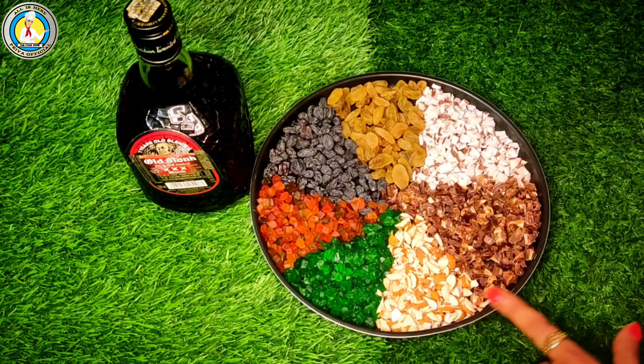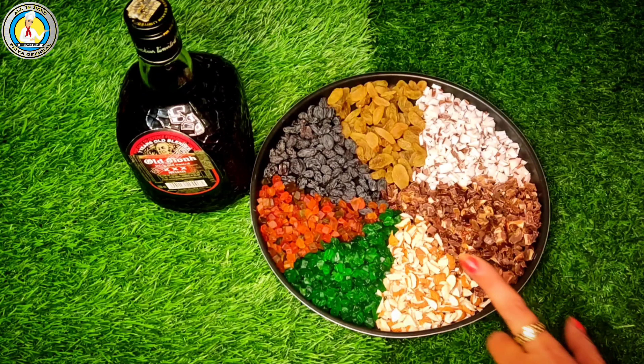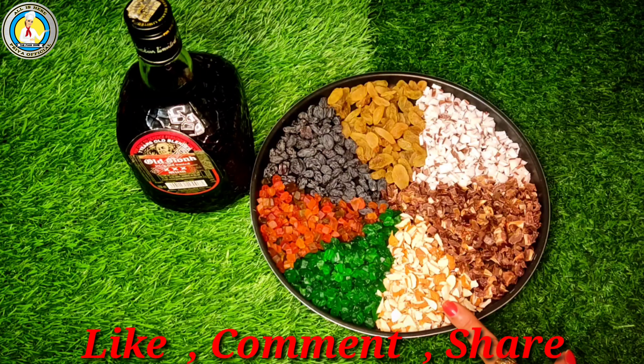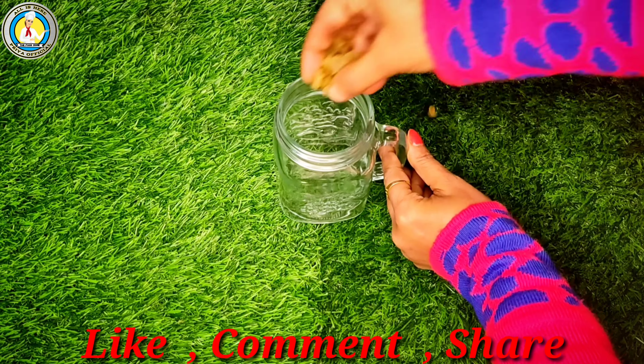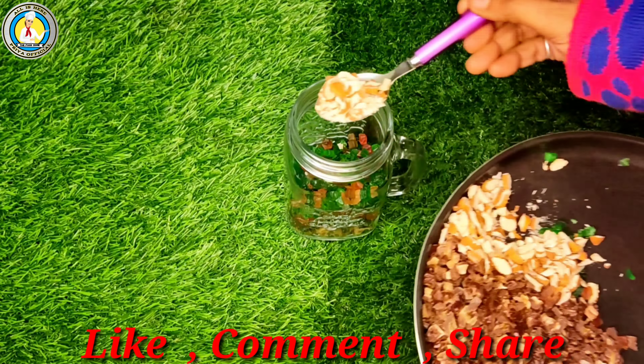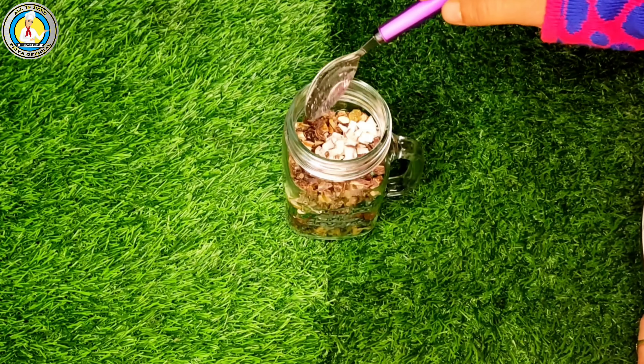Here are some dry fruits, finely chopped — like tutti frutti, coconut, two types of raisins, dry dates, and almonds. You can add dry fruits of your choice. We have taken a glass jar and will put all the dry fruits in it.